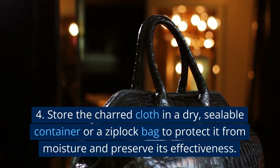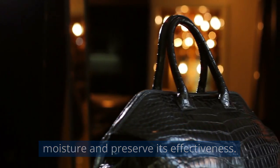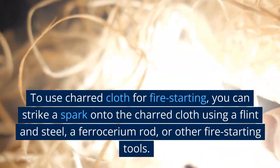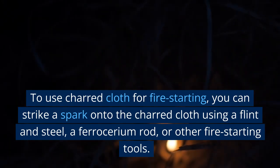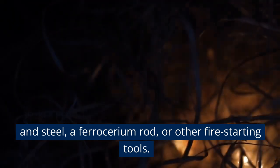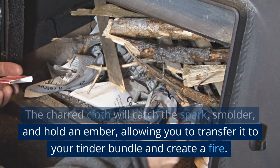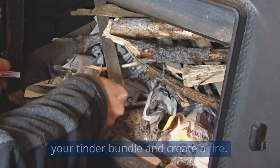Store the charred cloth in a dry, sealable container or a Ziploc bag to protect it from moisture and preserve its effectiveness. To use charred cloth for fire starting, you can strike a spark onto the charred cloth using a flint and steel, a ferrocerium rod, or other fire starting tools. The charred cloth will catch the spark, smolder, and hold an ember, allowing you to transfer it to your tinder bundle and create a fire.